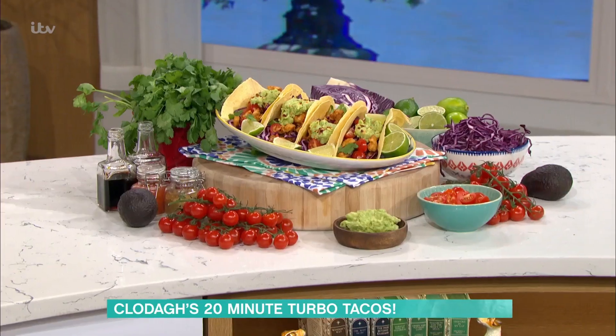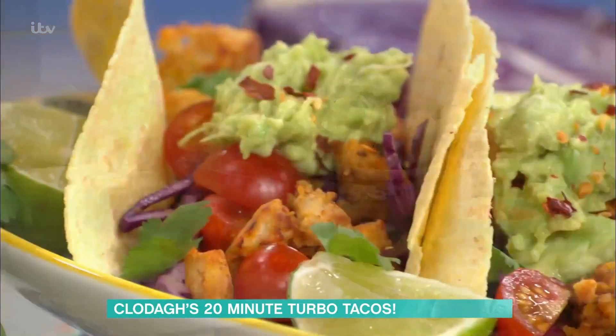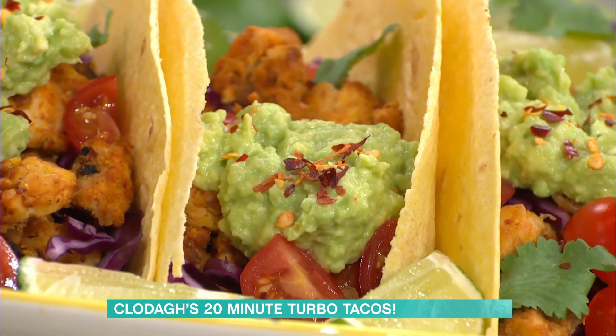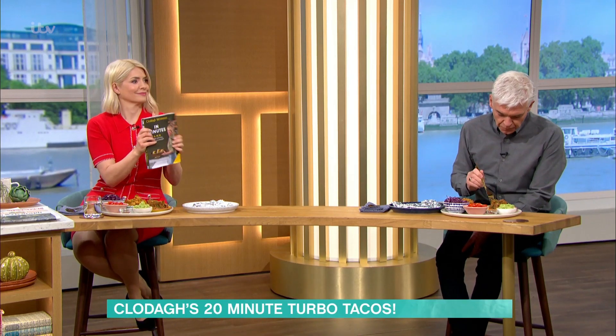And they're these gorgeous tacos that I've made with tempeh, which is a vegan alternative. Because one of the most asked questions I get all the time is: can you give us vegan alternatives for something? And they're from my new book, In Minutes, which is available for pre-order today. It's basically answering the question: how much time do you have to cook tonight? And these can be done in 20 minutes.